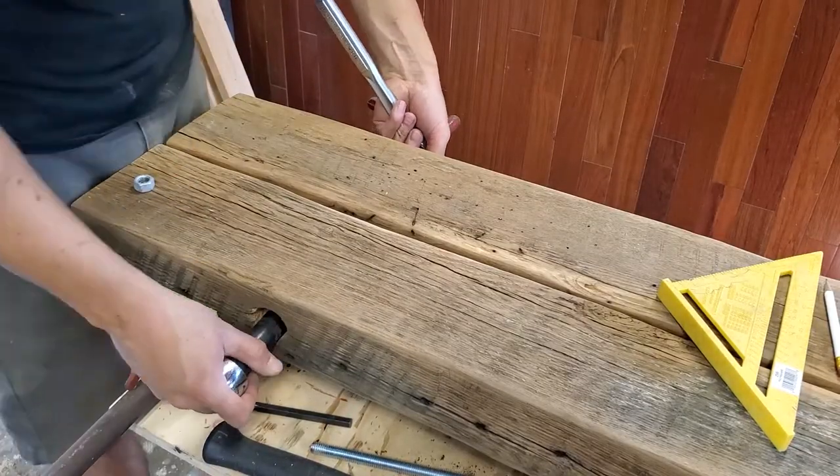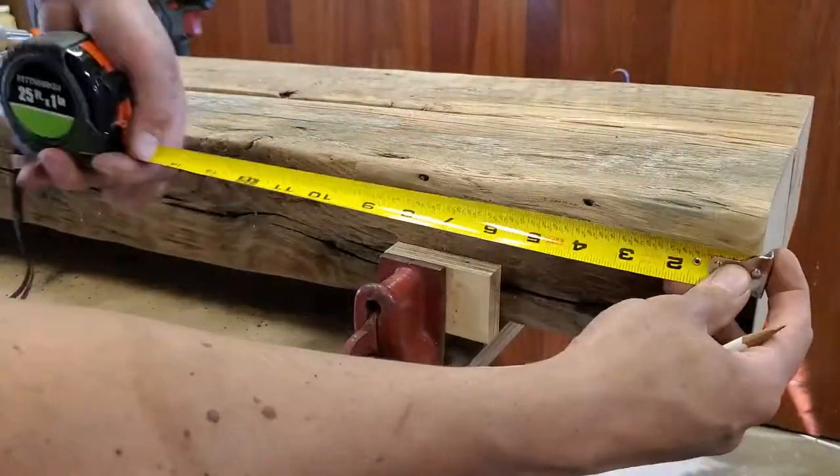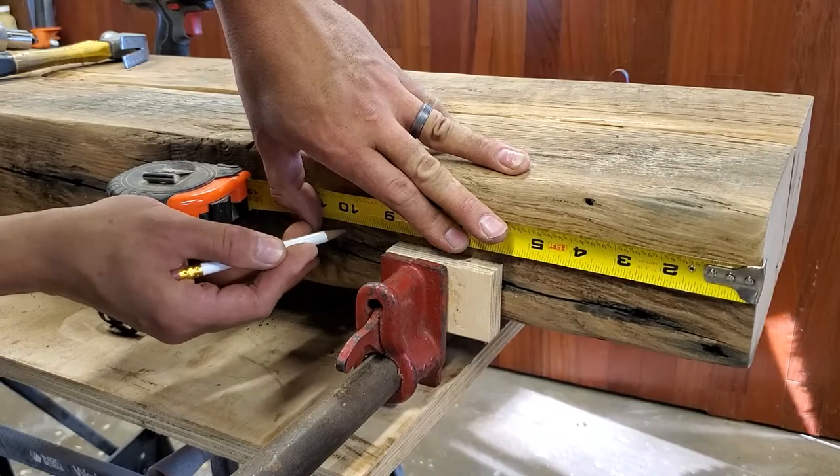I tighten both sides up at the same time so that I get equal turn on the nuts and I'm not turning one side more than the other, so they end up even. Then I do the same thing to the other side.